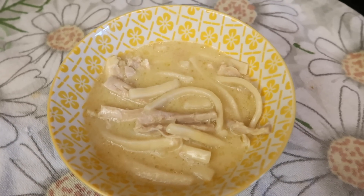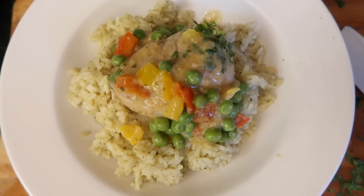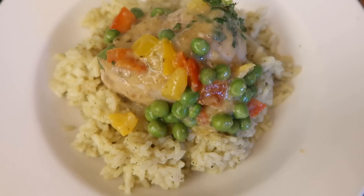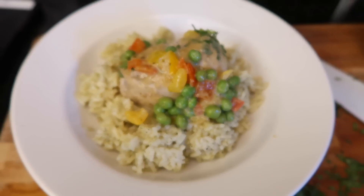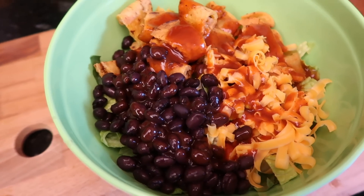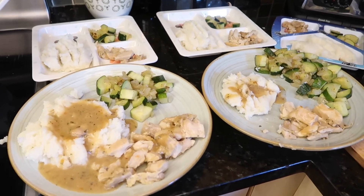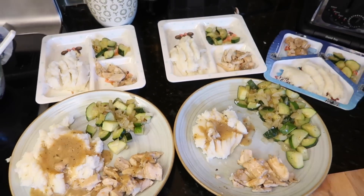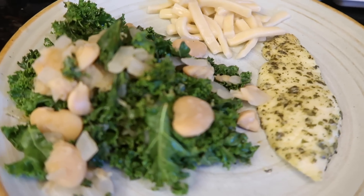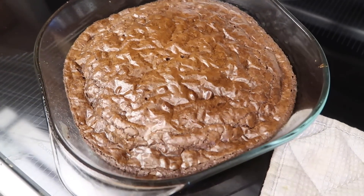That's it for my week of dinners! I hope you guys enjoyed it and got some ideas or inspiration for dinner recipes. When all else fails, order pizza — that's what my husband does. He says he's cooking dinner tonight and it's pizza. Anyway, thank you so much for watching. If you enjoyed it, subscribe — put a little more happy in your day, and I will see you next time. Bye!